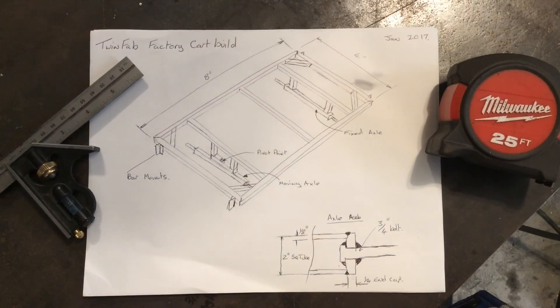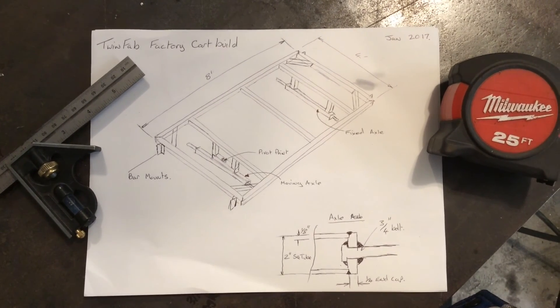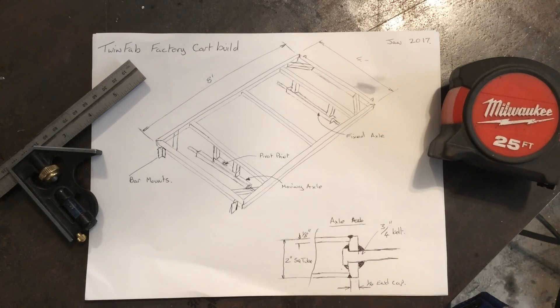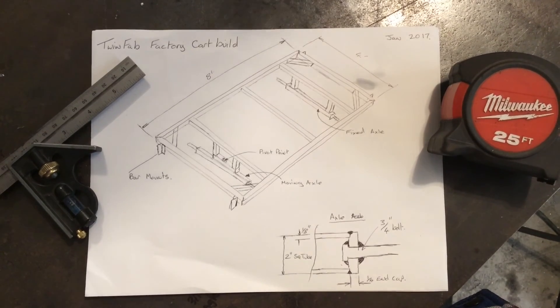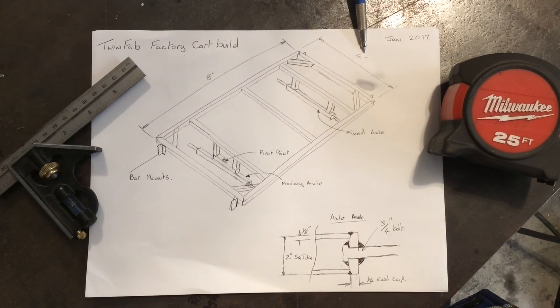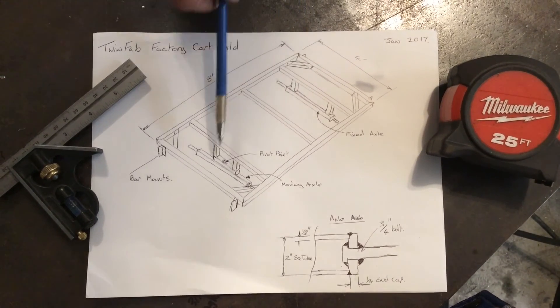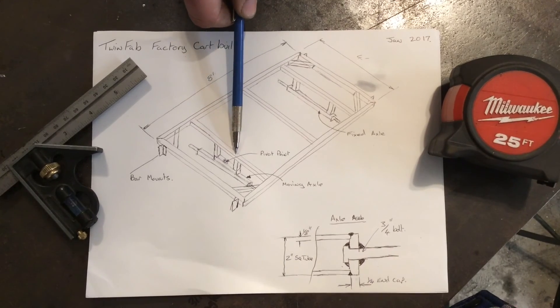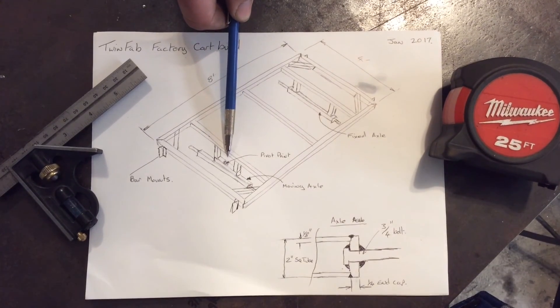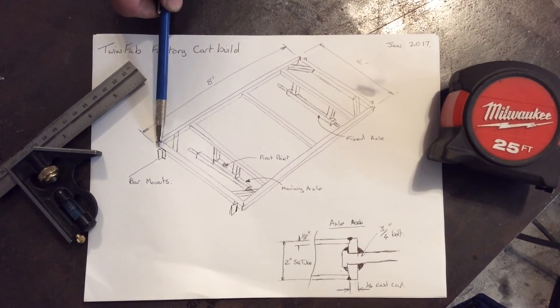Hey guys, this is the project that we're going to be working on. It's a factory cart. It's made from two inch by two inch by one-eighth square tubing. It's eight feet long, four feet wide, it has a fixed axle at the back, a pivoting axle at the front which a handle will attach to, and bar mounts at each corner for six foot uprights.